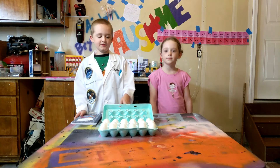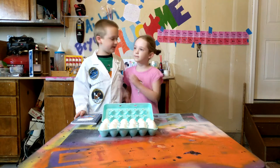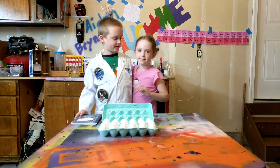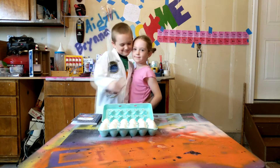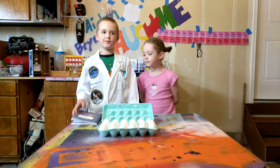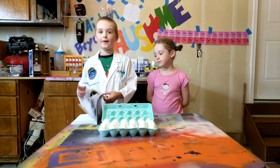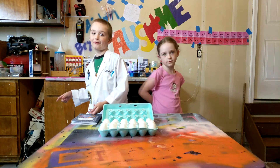Hello, awesome! Aiden here, and welcome to my awesome science lab. Today I am here with beautiful Brilla, and today we are going to talk about an experiment. It's kind of like an idiom — walking on eggshells.